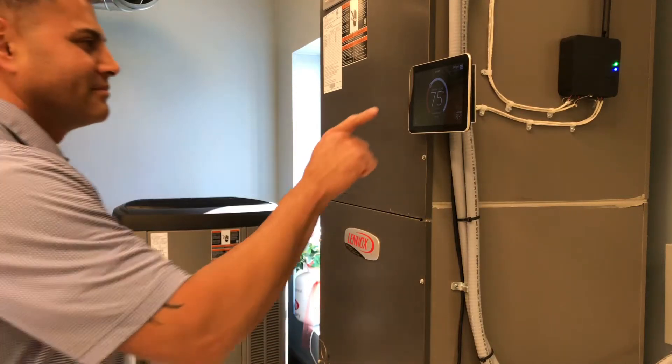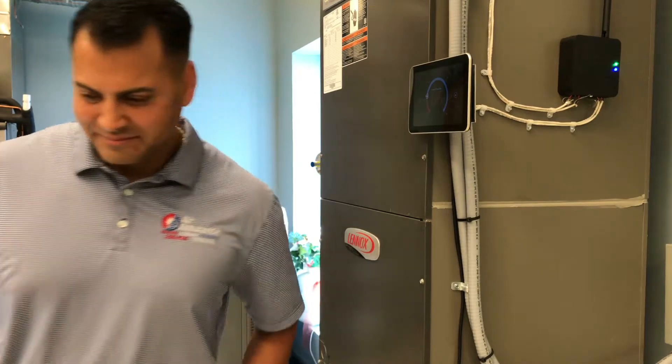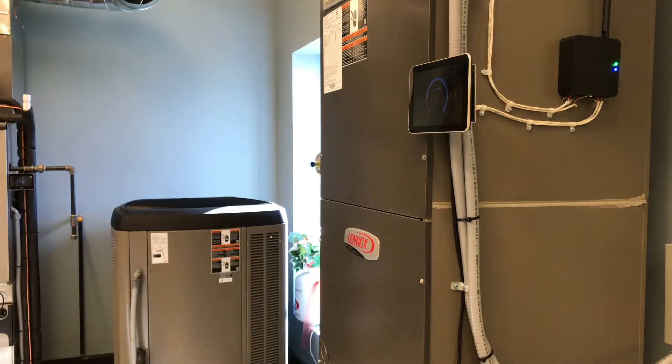Hi, my name is Charlie Ogle, Sales Manager with Air Assurance, and what I'd like to do is take just a couple of minutes to demonstrate for you the iWave Air Cleaner.